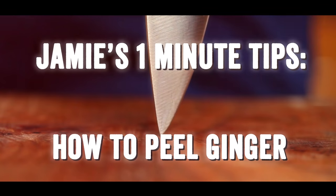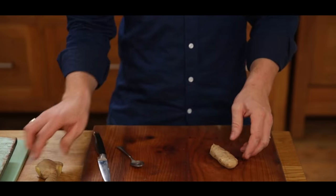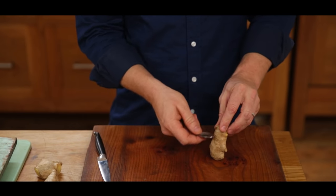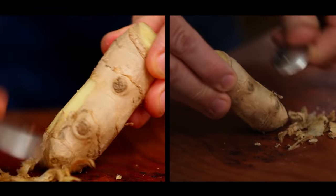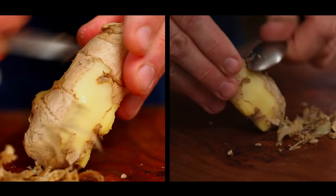Hi guys, let me show you two ways to peel your ginger in the most efficient way. The most efficient way to peel a piece of ginger is simply to use a little spoon and scrape it — just like that. It barely peels just the brown skin off.